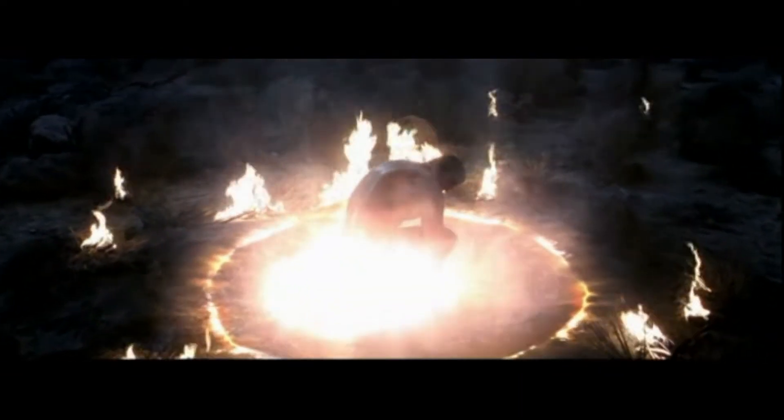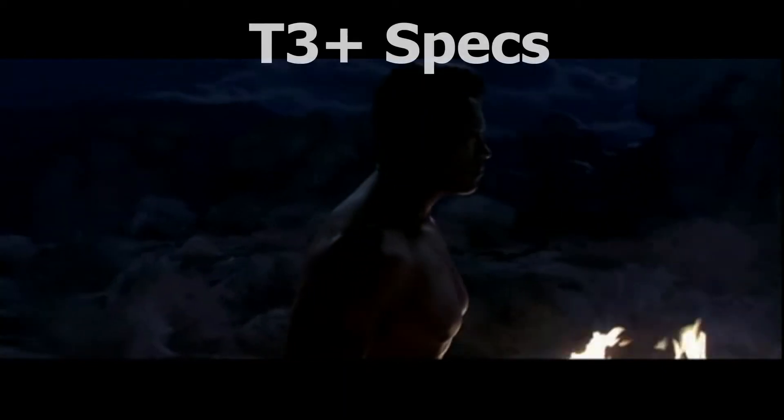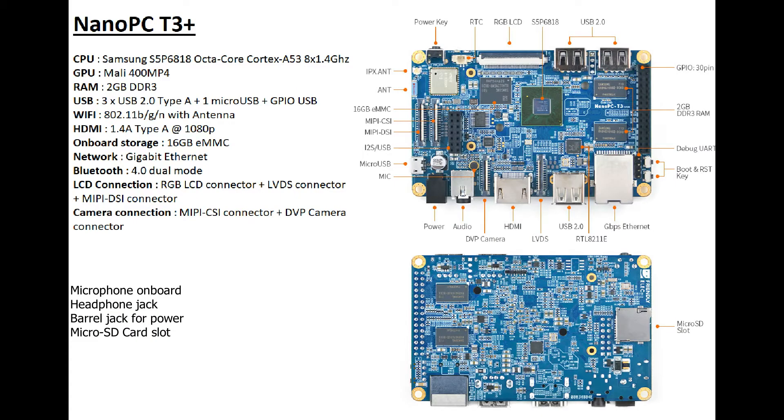So let's go to the specs! The CPU is a Samsung S5P6818 octa-core at 1.4GHz. The GPU is a Mali 400 MP4, so it's a quad-core GPU. It's got 2GB of DDR3 RAM. There are 3 normal USB type-A ports and 1 micro USB port, plus you can get one more USB through the GPIO pins. It's got HDMI 1.4, so there's no 4K on this board — only 1080p.